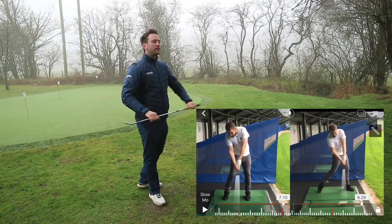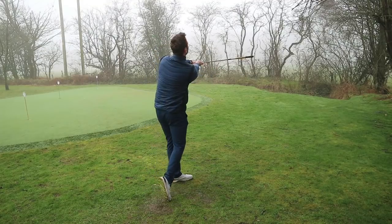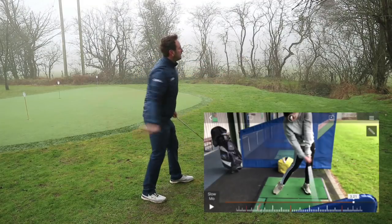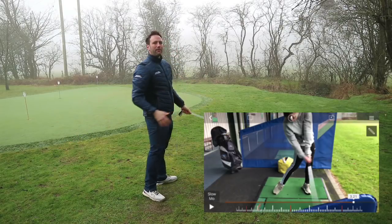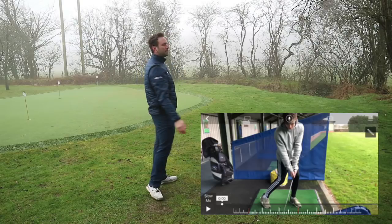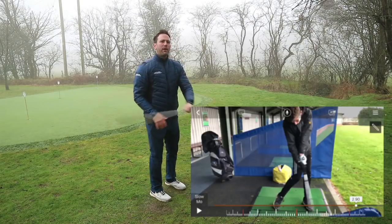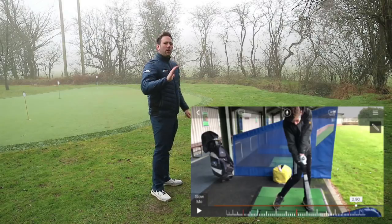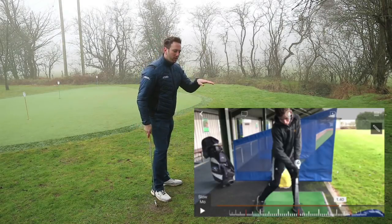But go back to the other side-on sports. Imagine our baseball player — they don't chase the baseball back down the target line. Our tennis player doesn't chase it either. They make contact, they keep rotating, it exits to the left. Kicking a football — foot comes in, square at impact, exits towards the left-hand side. It's the same with all these side-on sports: it's very much a rotary movement, which leads me to that post-impact position and what I'd be looking for going back into our golf swing.